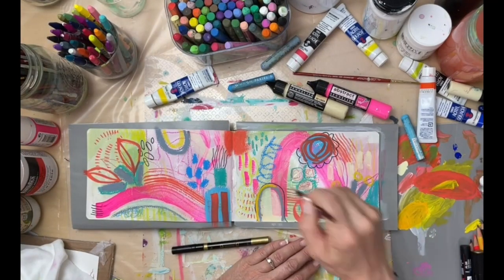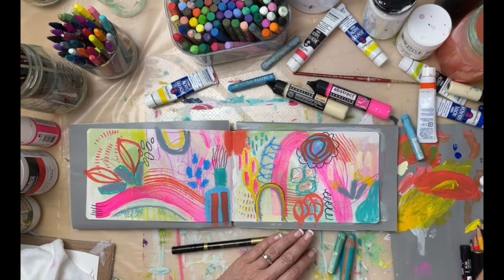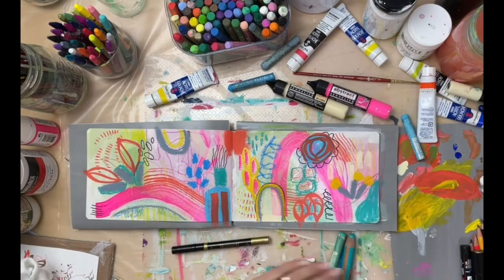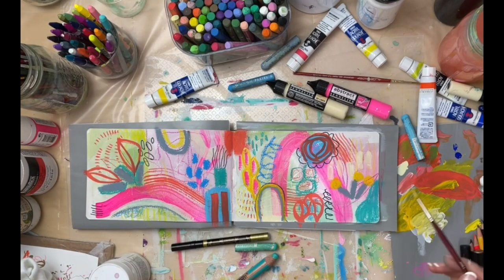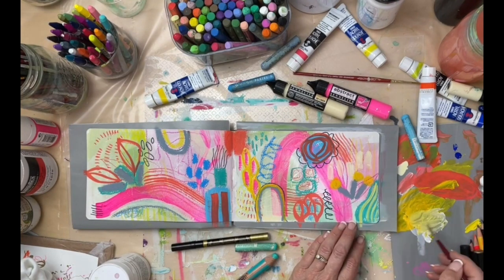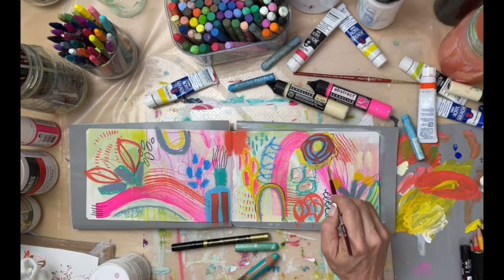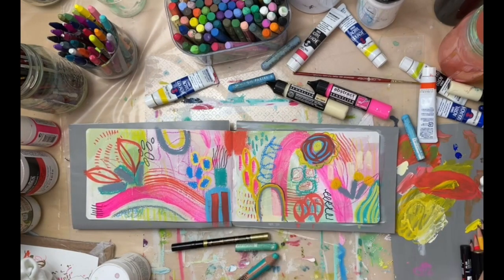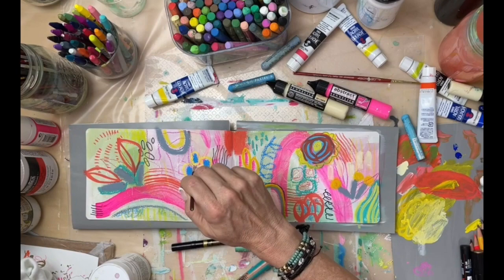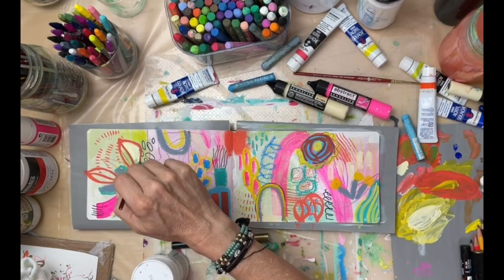Now I'm picking up some of that yellow and just going over some of the parts I wanted to be more yellow, experimenting. I love mixing color, so a lot of this for me is just about playing with color and seeing what it does. Here I decided that that dark line was too dark. I ended up liking it though — but like most things, I didn't halfway through.